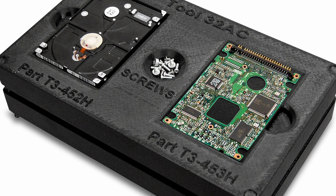Another specialized material available on the F370 is ABS ESD7. This material has static dissipative properties and is suitable for applications including prototyping, fixtures, support equipment for the electronics industry, or any other static-sensitive applications.